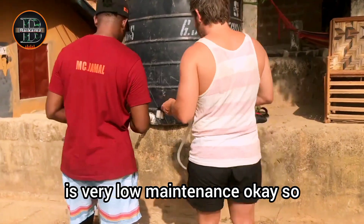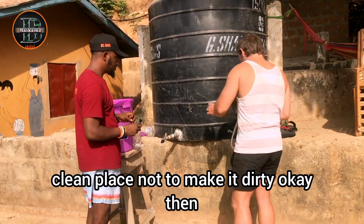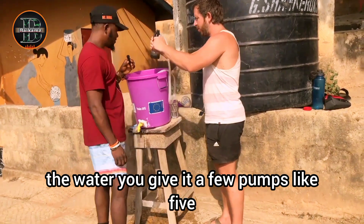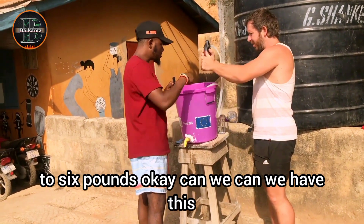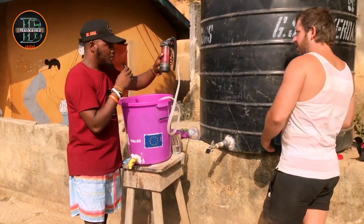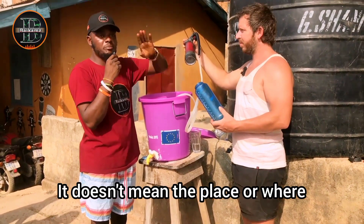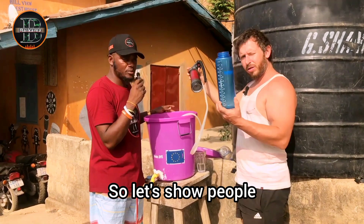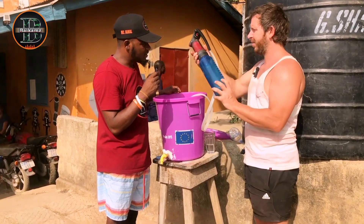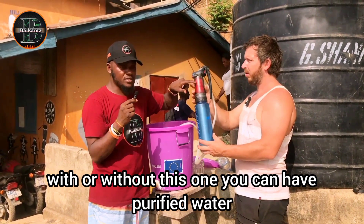Let me show you how to use it. First, take the lid off and store it in a safe place so it doesn't get dirty. Then drop the pre-filter inside into the water and give it five to six pumps. You can use any bottle — you can screw this output on or use it without the attachment, as long as the water is coming through the filter.